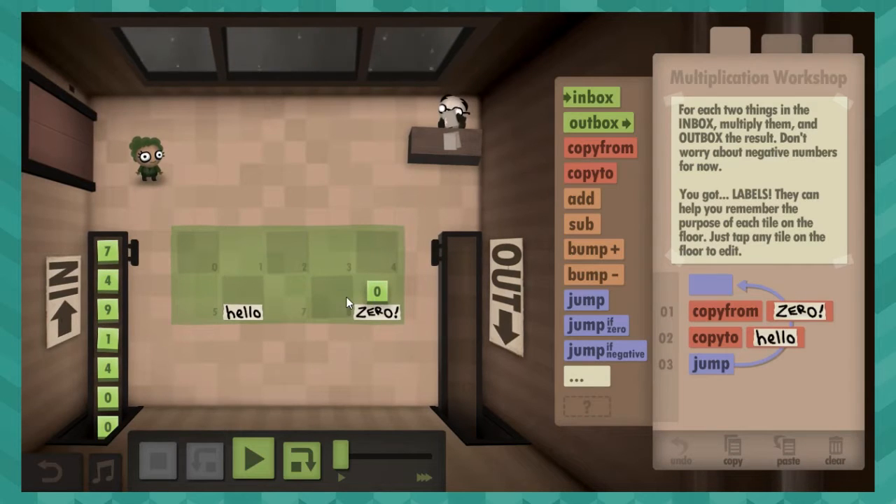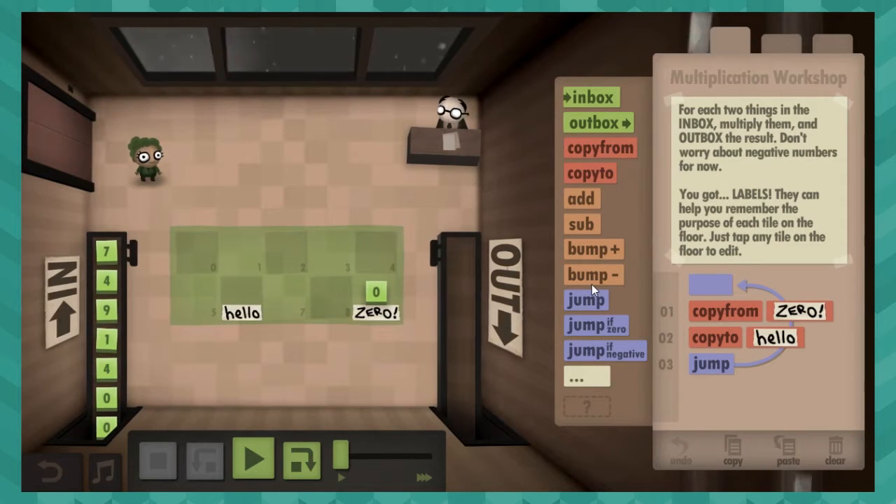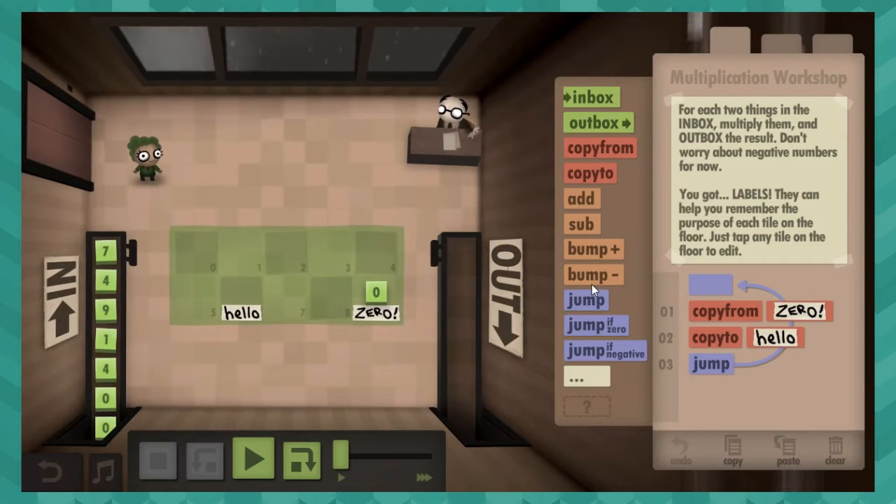Here is a piece of advice for this game: if it gives you a zero in a spot, that's usually important. So don't overwrite that zero or anything, because you'll probably need it every loop. So for each two things in the inbox, multiply them and output the result. Don't worry about negatives for now.